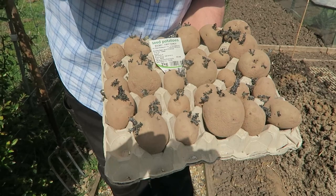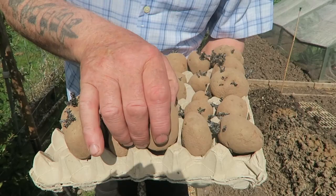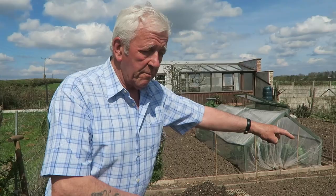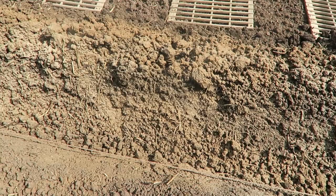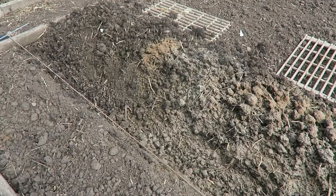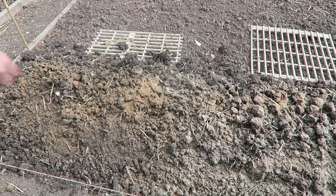These are the first early potatoes — we're going to put one row in for now. These are Rocket, and as you can see they're splitting well. I should reduce each to three sprouts. I put the canes in where I'm going to put the rows — on this particular plot there'll be five of them. I put the line on and take out a trench, then dust it first with bone meal, quite a bit — don't skimp on it, as this will release some nitrogen for them.